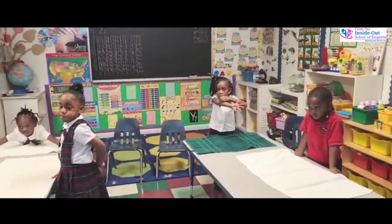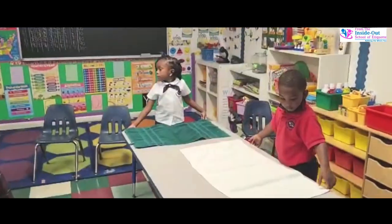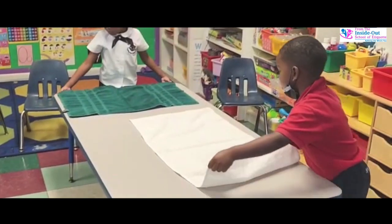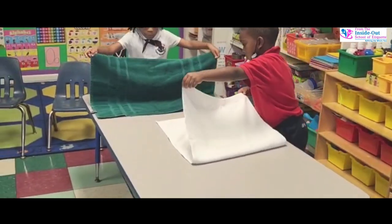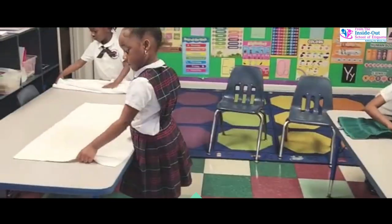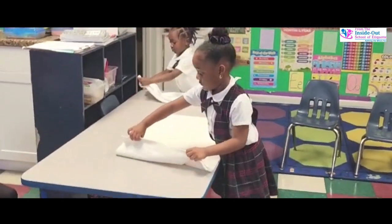Then we're going to fold our towel in half. Take it from one end to the other. Good job, Carson. Make sure the corners... Go ahead, Denim.